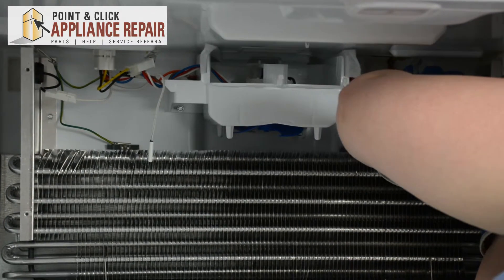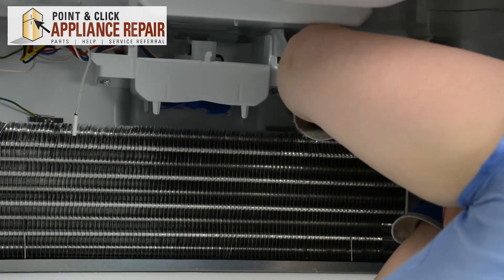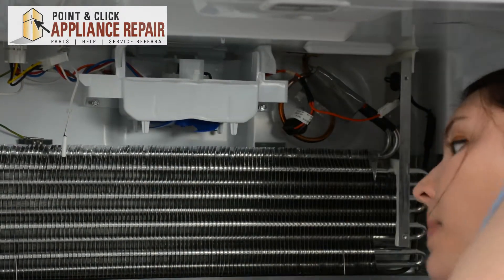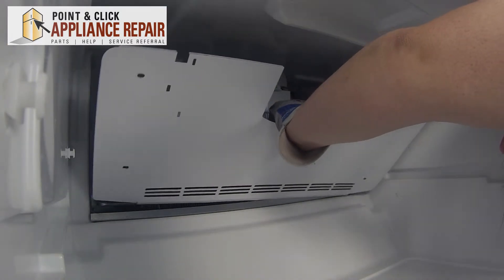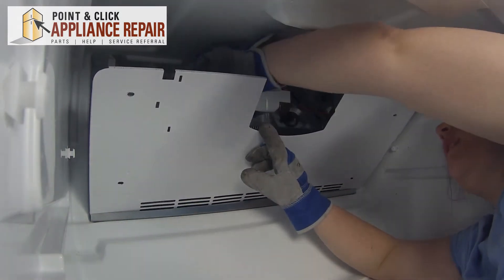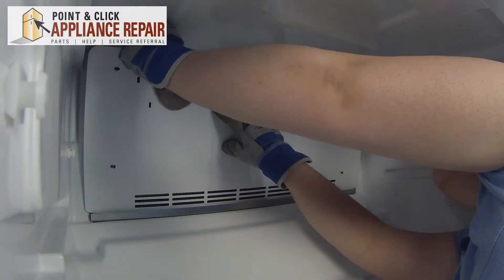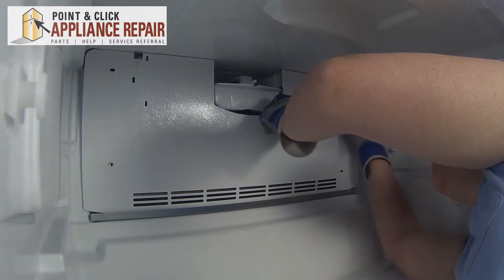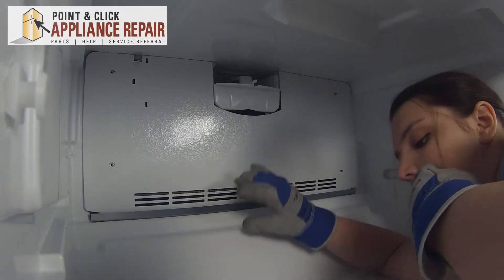We're going to reconnect the wiring and the bi-metal defrost, and pull onto the tubing. Now we can replace the evaporator cover. Get the evaporator cover in and feed it behind the metal on the bottom. Thread the thermistor to the slot and then push the cover into place — all the holes should line up. So we'll put those screws back in.